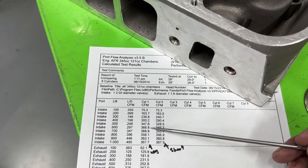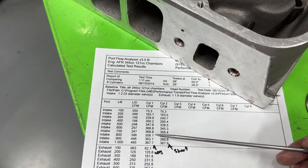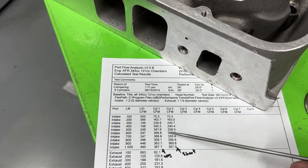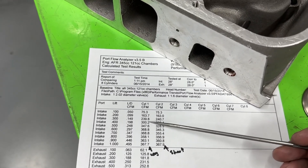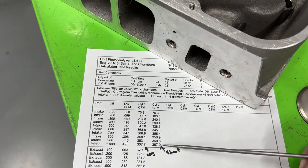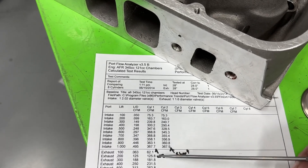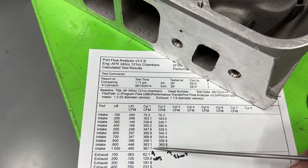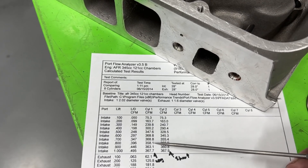The problem is after 0.500 lift it's just not that great. 369 CFM at 0.600 — not horrible, but that's where it peaks: 369, 369 again, then it drops off and kind of comes back. So it's essentially a 360-370 CFM head at peak. I've flowed the AFR ASCAS 325 and it's gone into the 390s — this is 10 CFM worse. It's so much better at the low lifts but not at peak. The port is not stable: 368, 369, then it drops, then comes back up. That instability matters — big blocks run 0.850 lift all the time.